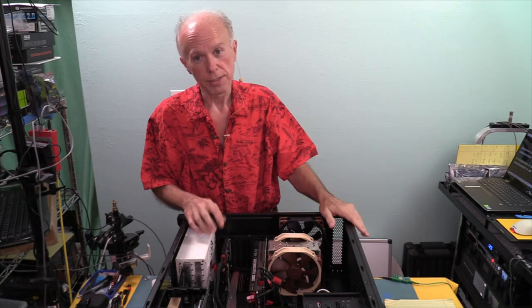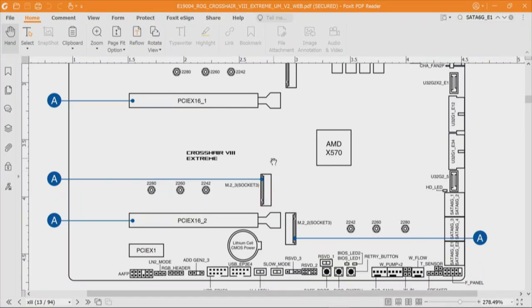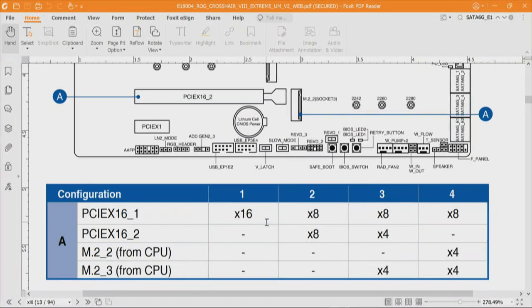Looking at this same page 13 configuration: any way you slice it, dividing up 16 lanes, you've got either 8/4/nothing/4 or 8/nothing/4/4. One way you get to use the PCIe x16_2 slot as a 4-lane slot; the other way it doesn't exist and you get two M.2 drives. Those are tough but smart choices ASUS has offered. Those configurations are based on what's physically plugged in — it has nothing to do with how the BIOS is configured. If you've got BIOS 1 and BIOS 2, those devices are going to show up the same, because once they're plugged in, they're seen.